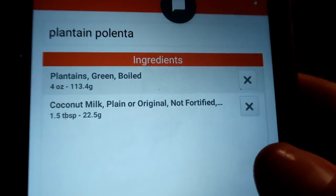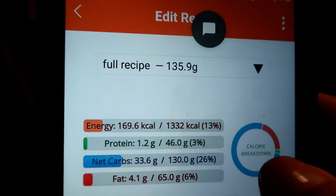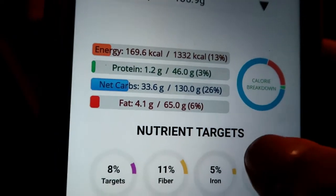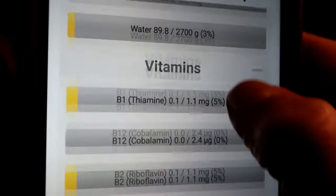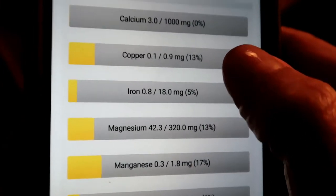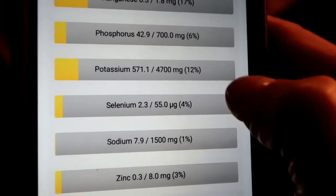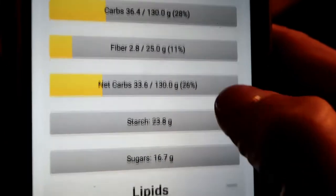Let's look at the nutrition facts. Each serving is going to have about four ounces of plantain and about a tablespoon and a half of coconut milk — so about 140 grams. That'll give you only about 170 calories, 33 grams of carbs, and 4 grams of fat. Those are net carbs, so you're actually getting a little bit more. I love this B6 — you're getting 21% of your B6. Also magnesium and manganese. The carbs are 36 grams total with 2.8 grams of fiber.